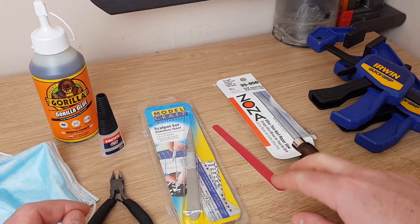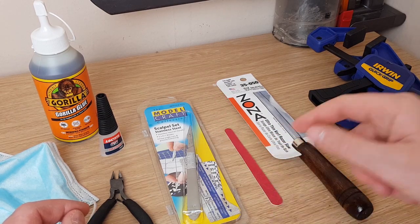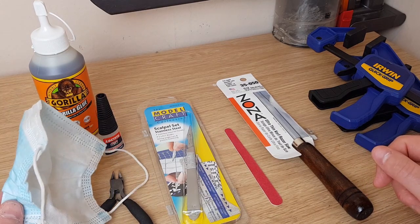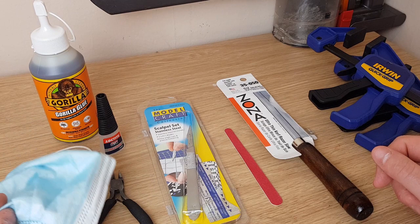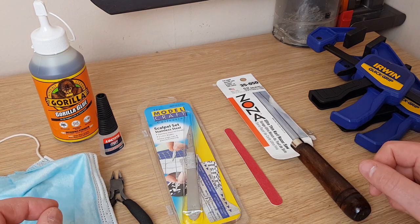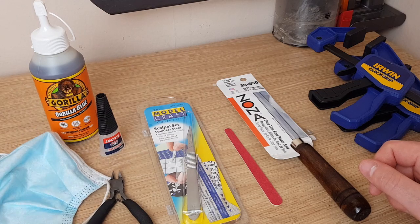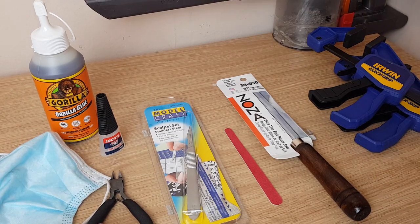A file — just any old fingernail file for trimming down the details. A mask, because whenever you're dealing with resin, especially when using the saw, you need to avoid breathing in the dust. The mask is something that everyone seems to have now because of Covid. And then finally, a hoover.